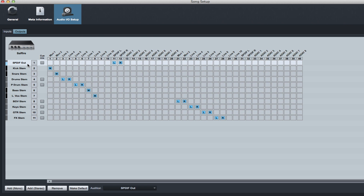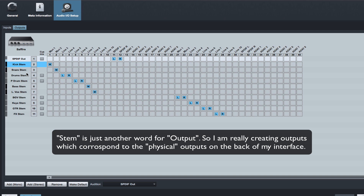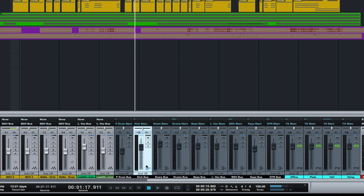On your outputs it gets a little more involved. My main outputs are using the SPDIF on 11 and 12 on the back of my interface - that's what I'm using as my main outs in Studio One. Then I created a bunch of stems. This is where the audio from the buses goes out the stems, out the back of the interfaces, and each bus has a corresponding stem. I have a kick stem, a snare stem, a drum stem, a parallel drum stem for parallel compression, bass, lead vocal, background stem, keyboards, guitars, and effects returns. The stems match up with the buses - it keeps everything simple and easy to follow.